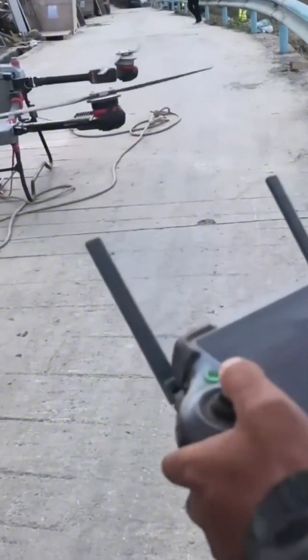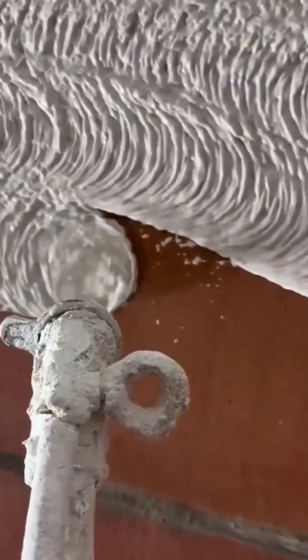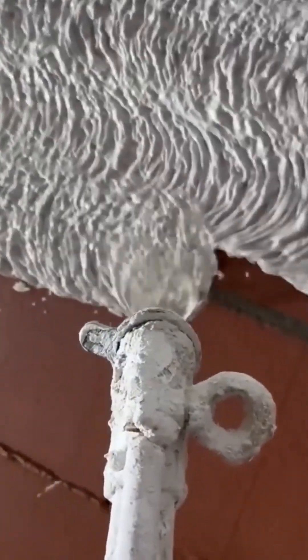This spray gun applies a primer coat — the essential first layer that ensures the top coat will adhere perfectly. It's the foundation of a good paint job, a critical step that's often overlooked by amateurs.